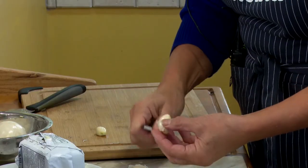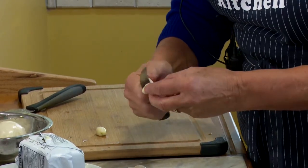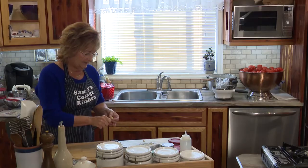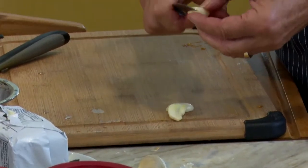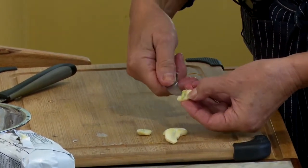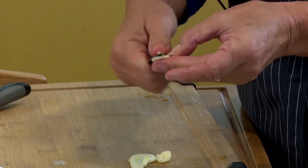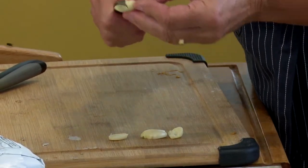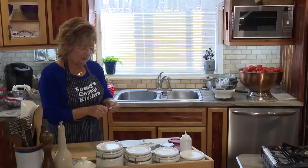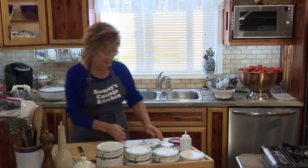I'm peeling the garlic. It's important when you have garlic to cut it in half like this. You're going to notice a little green heart in here — it's got to come out. It's bitter, and nobody wants bitter in their soup. I love making soup. I probably excel at making soup. When I was in chef's school, that was my 100 mark — I got 100 in soup making.